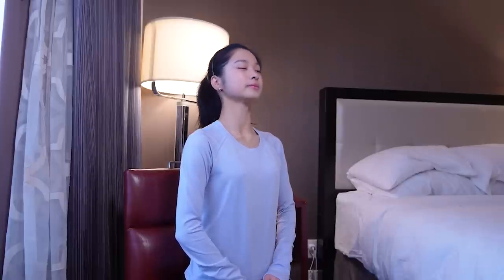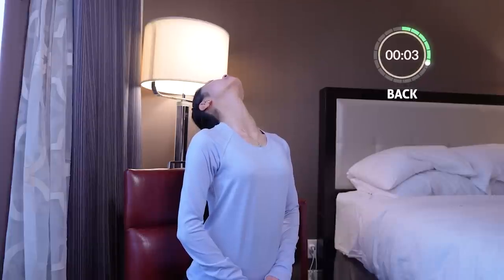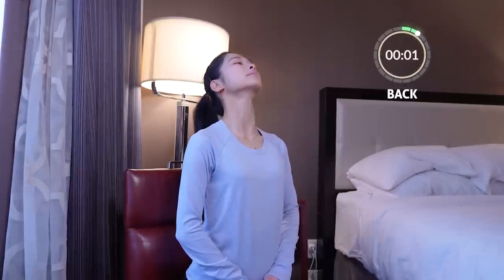Great job! Come up and now we're going to really look back, really relax the neck. Hold it for 10 seconds and come back to center.